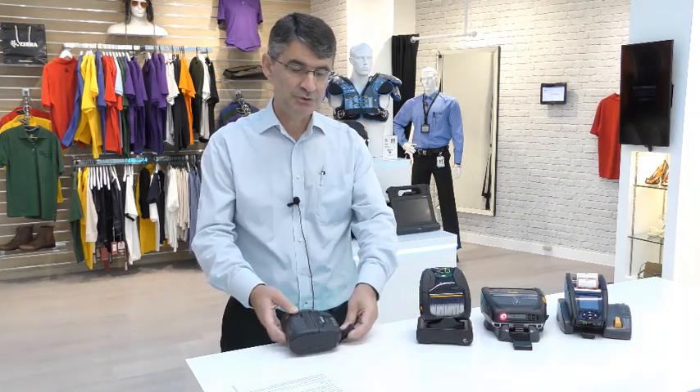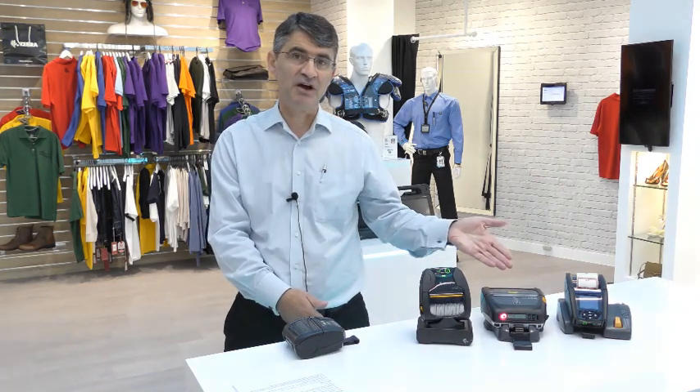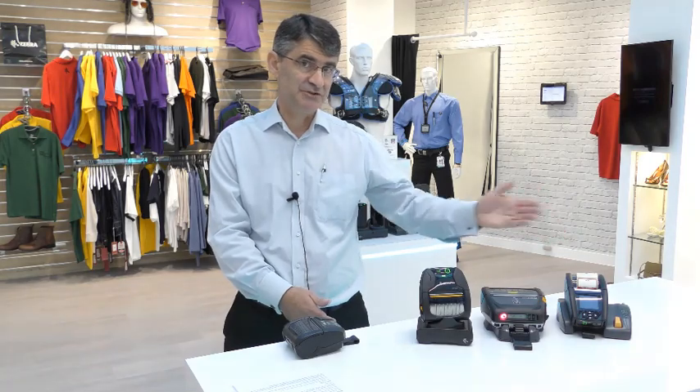The ZQ220 sits in the commoditized value tier space but is built with a state-of-the-art feature set and to the same high standards and quality that our customers have come to expect, built in the same factory where we build the rest of our mobile printer portfolio, including the ZQ300, the ZQ500, and the ZQ600 series printers.